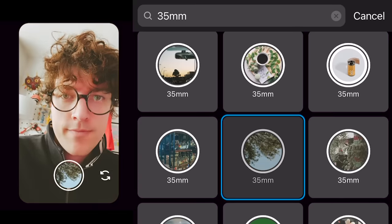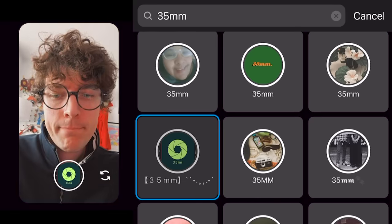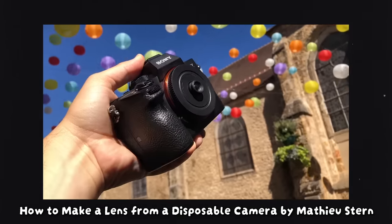People are so nostalgic for this old technology and I totally understand why. There are filters designed to replicate the feel you get from these old cameras. So I thought it was pretty cool to see last year — people were basically hacking these disposable cameras, removing the lenses from them and attaching them to their own modern mirrorless cameras, giving them an interesting mix of both worlds. So today I'm going to be trying that myself.